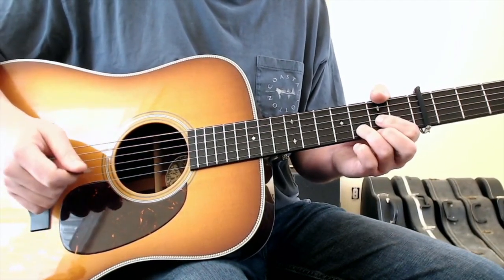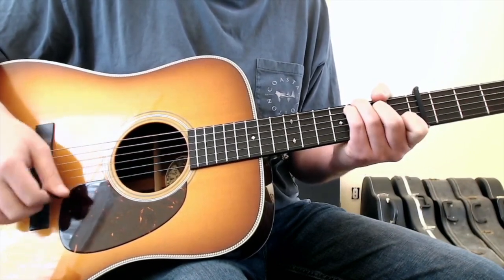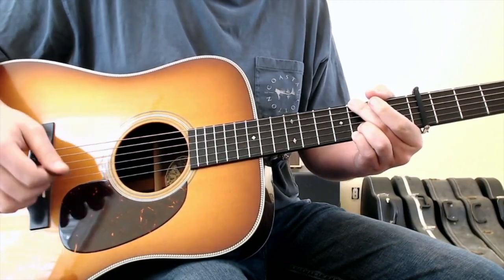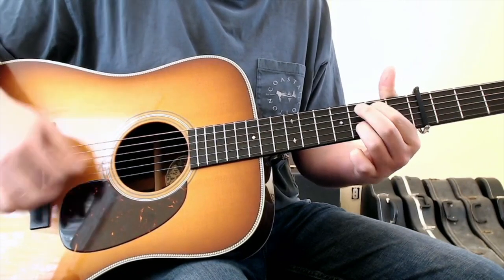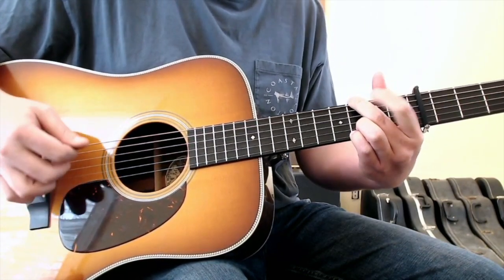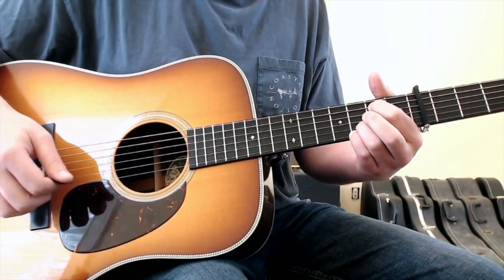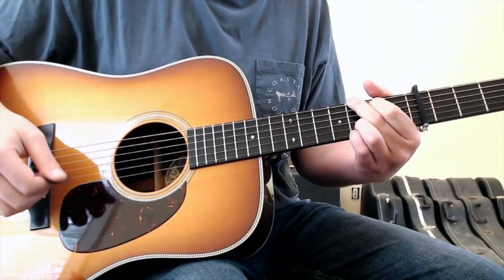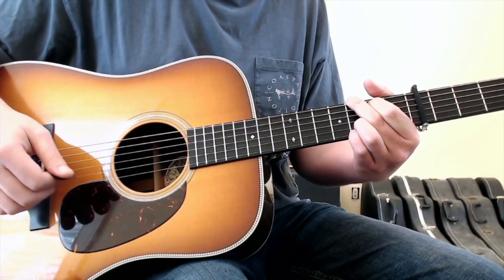Let me start the chorus over again. You've got the D chord, to the C chord, to the G chord, to the C chord, to the G chord, up to the D chord, pull off, then into the E minor chord, back to the D chord. You've got the G chord, walk to the C, back to the E minor, up to the D, and then into the G chord, where the intro round starts again — just the in-between breaks of the verse chords.